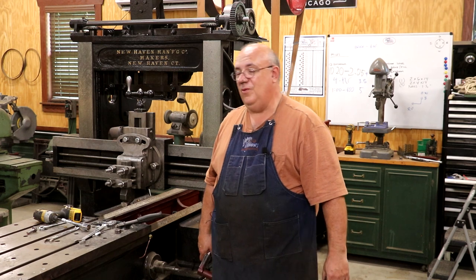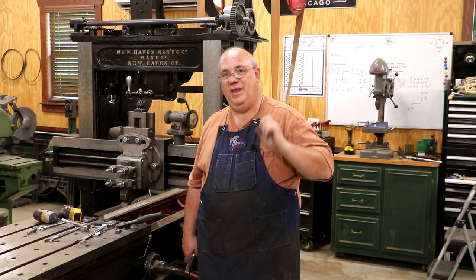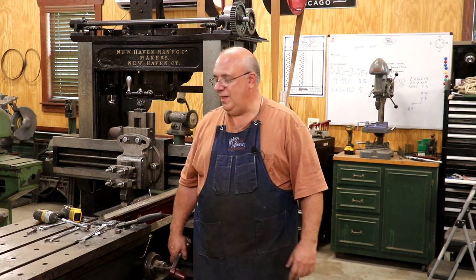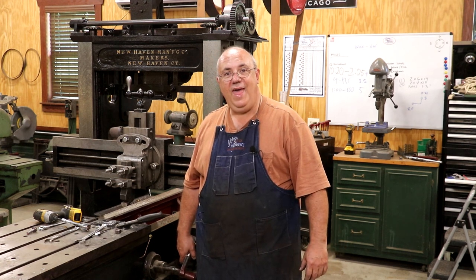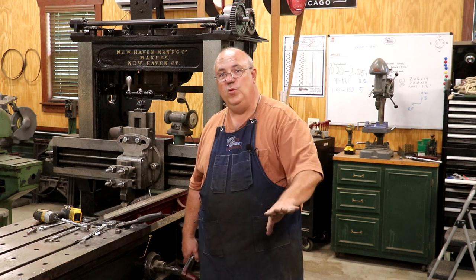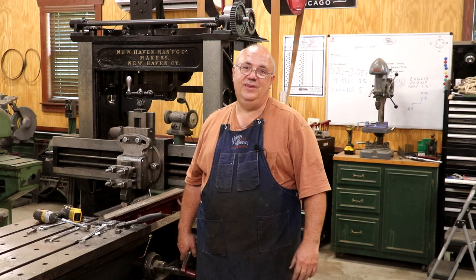That will be a wrap. As always, thanks for watching. Please do subscribe to the channel if you haven't already. Thumbs up and comments are appreciated. Hit that bell icon to get notifications. We'll catch you on the next video, and hopefully the next installment on the planer episode is going to see this table moving back and forth. Keep your fingers crossed — we'll catch you on the next video. Thanks.